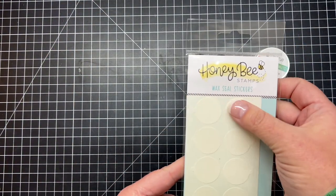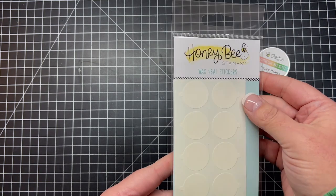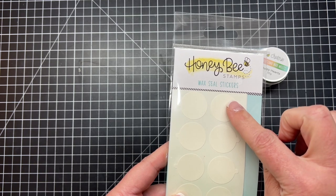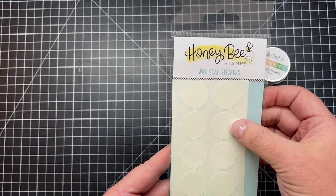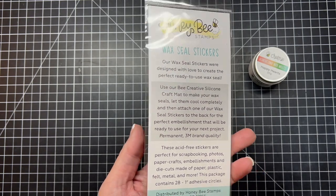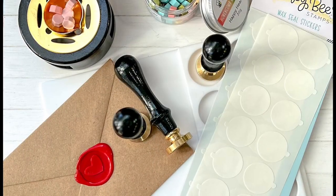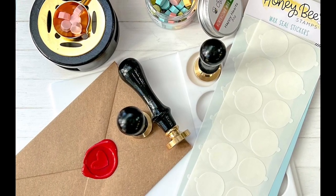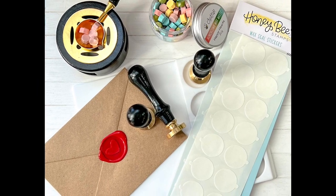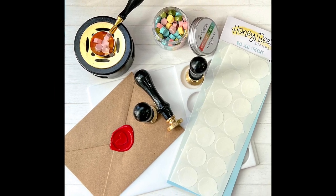We also have a really cool adhesive product — these are the wax seal stickers. You can see they are large flat stickers, really sticky with lots of adhesive. They have nice little tabs on the back. These are so you can use our silicone wax melt mat to have pre-made little wax melt seals, and then use those wax seal stickers to adhere those onto any of your projects.